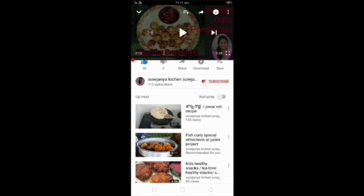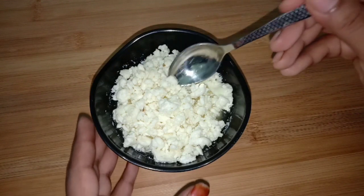If you are watching my channel, please press the subscribe button — the red button — and activate the bell icon for the next video. Today, I am going to prepare the Junnu Paal.